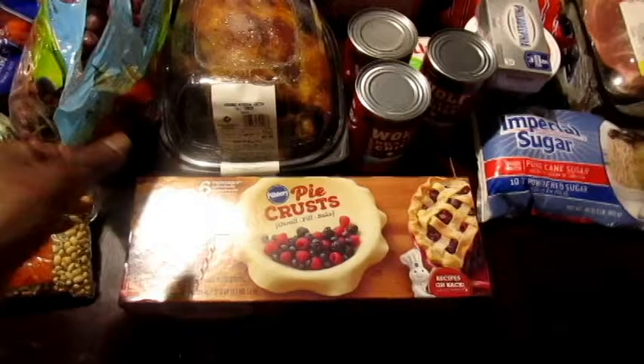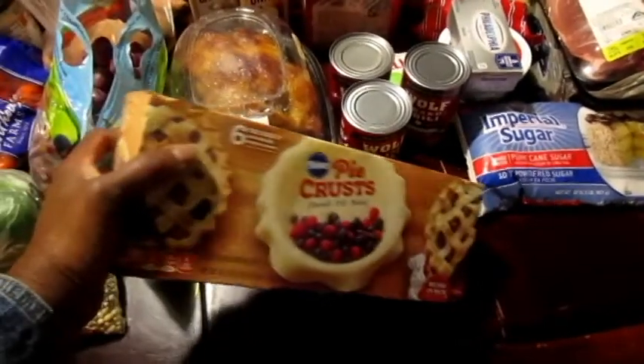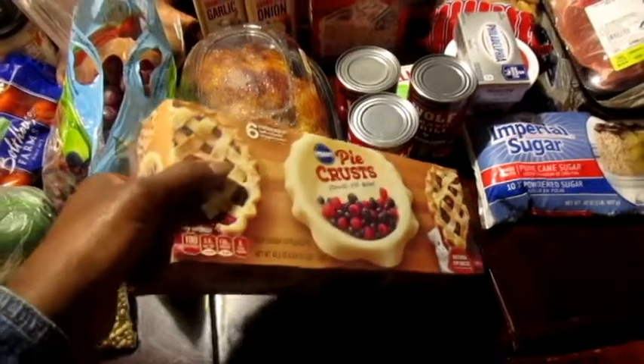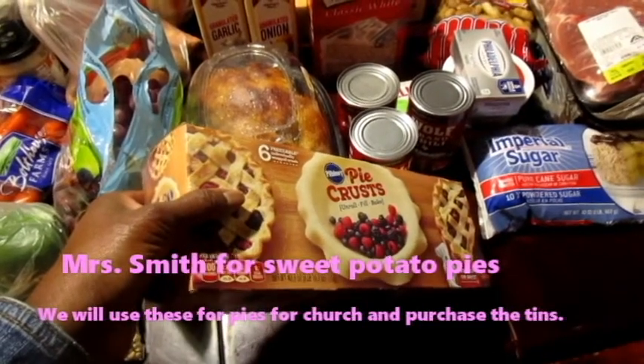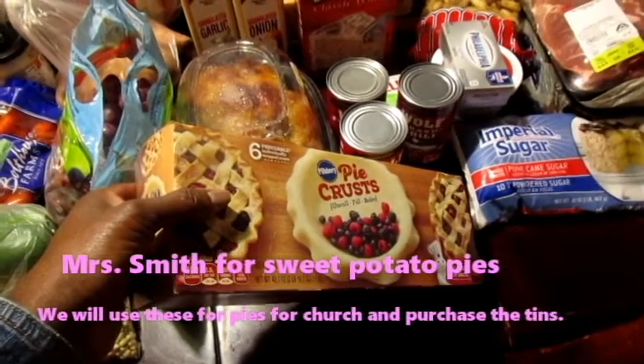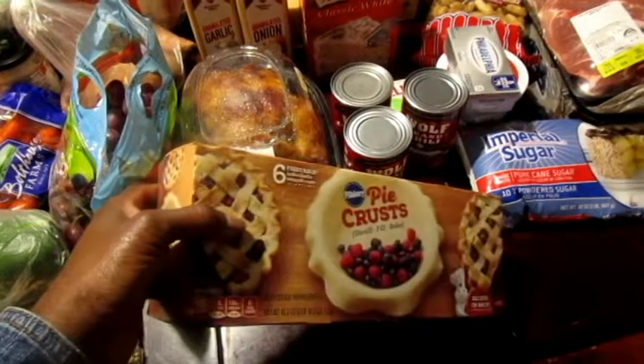Sweet potatoes were 98 cents. And y'all, these pie crusts — I usually make my pie crust from scratch, but they had these at Sam's. Once before I bought them they were like two dollars and something for two, but now it's six individually wrapped pie crusts for $5.98. That is a very, very good deal.